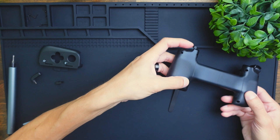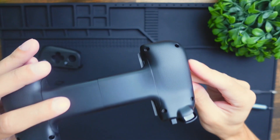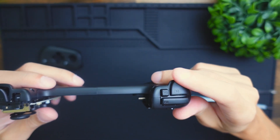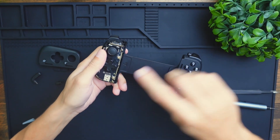Everything seems to be working, so we're going to screw in the bolts on the right side of the controller. Now we have these bolts screwed in — let's test the triggers to make sure they all work. All right, this looks good, now let's do the other side.